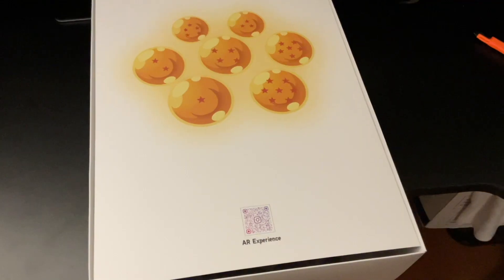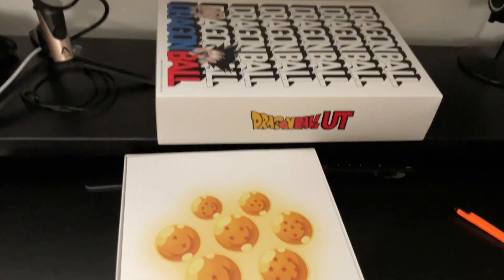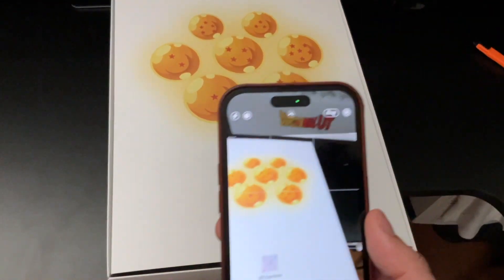Ta-da! First thing you see: Dragon Balls. Really cool. There is an AR experience — I'll try to show that off, probably as other footage. Sorry for the low quality image; I had to use my iPad to record this. But here's the box — looks great. So let's go ahead and try this AR experience.